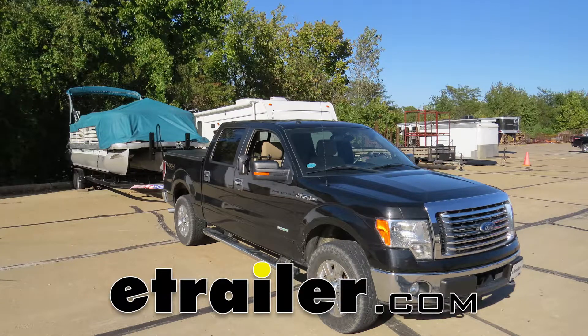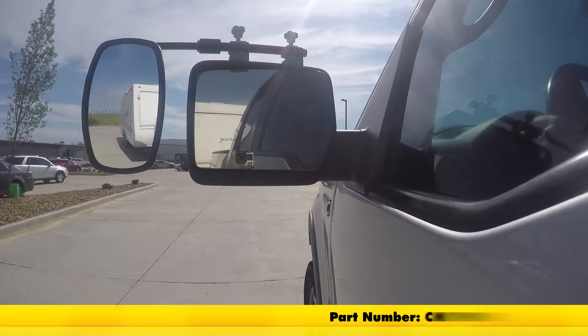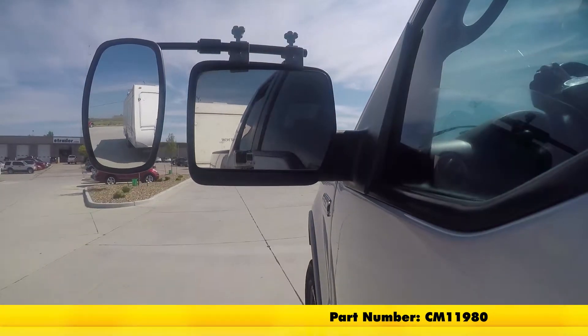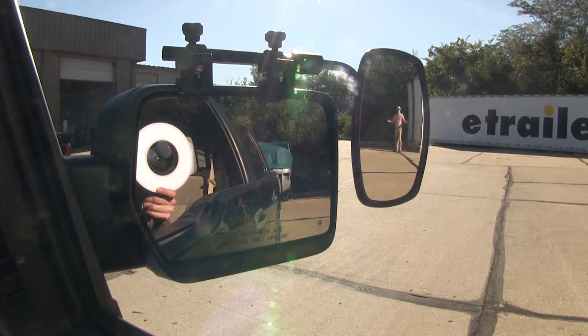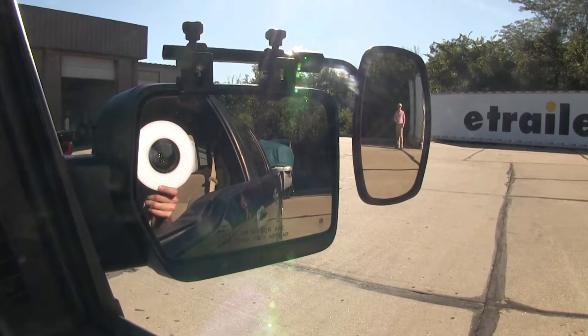Today on our 2012 Ford F-150 Super Crew Cab, we'll be doing a test fit on the SEPA Universal Bar Clip-On Towing Mirror, part number CM-11980. It offers us a wide field of view and is going to allow us to safely and easily change lanes, pass, park, or even back up while towing a trailer.